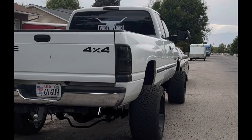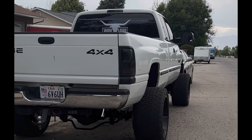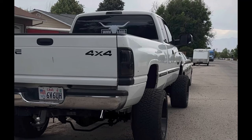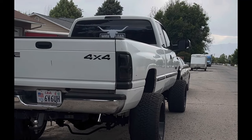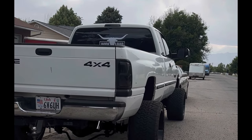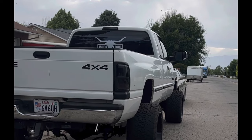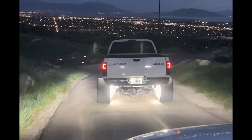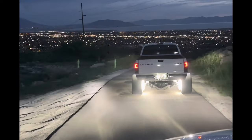As you can hear, pretty nice sounding turbo even at idle. Here's a couple clips of it free revving just at idle. Here's a clip of me going down a hill just in gear, kind of coasting. I'll also add in a couple of videos of it driving down the road — just random clips where you can hear the turbo pretty well.